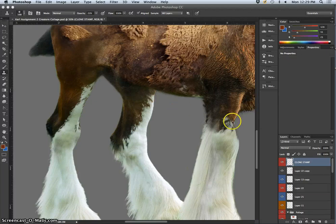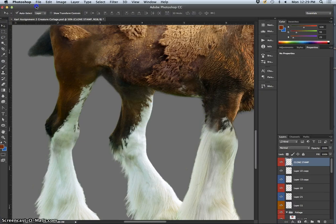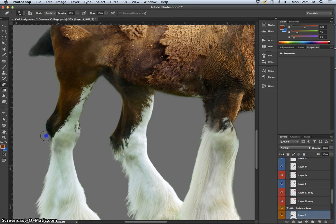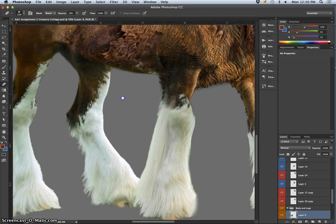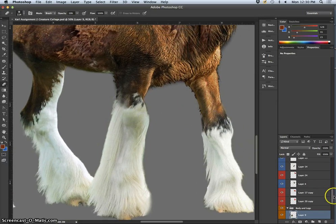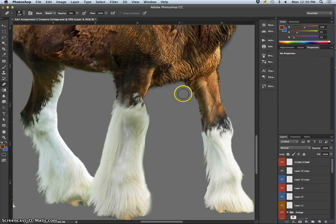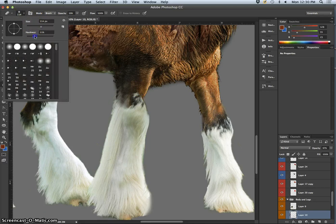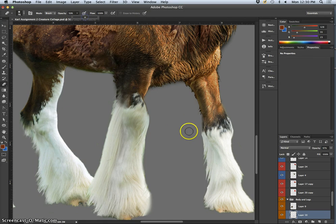I've replaced my background behind my creature with gray, which helps me see all these different components that need work and which edges need to be softened a little bit more. I'm using my secret trick at the very end — a clone stamp layer at the very top of everything — to help transition where I don't have elements to transition, where I don't have enough overlap to use. As I get more detailed, I'll go a little bit harder, a little bit smaller brush, a little bit more opaque, to really carve these features out.